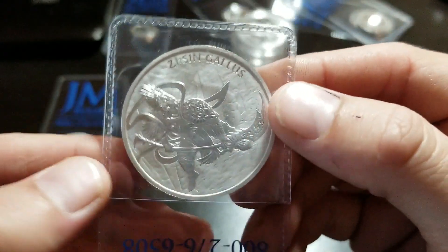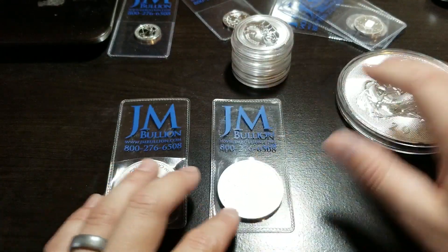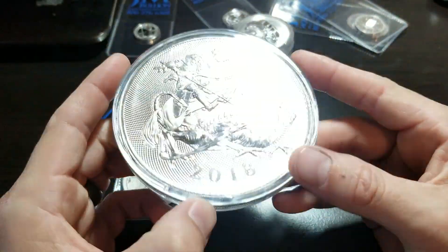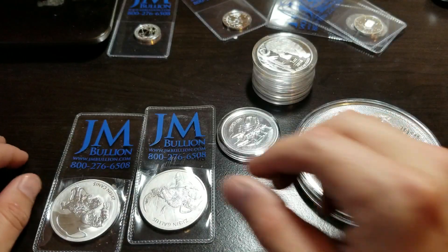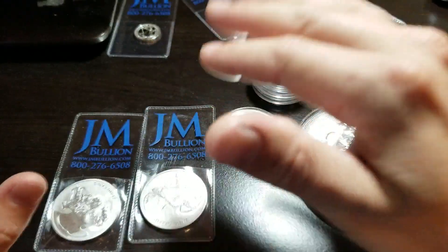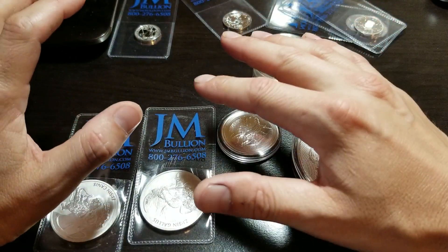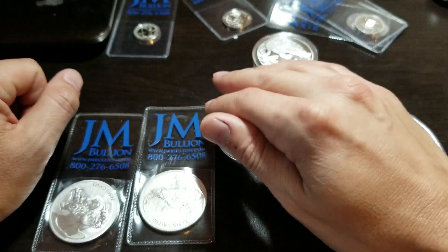I will definitely be contacting JM Bullion about their capsules being scratched every single time. Anyway, I appreciate y'all watching — give me a thumbs up if you haven't yet, subscribe, I'd really appreciate it. Look for more videos; I'll probably be posting more in the near future — my work has been so busy right now.